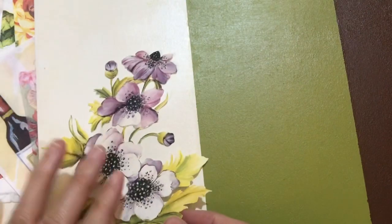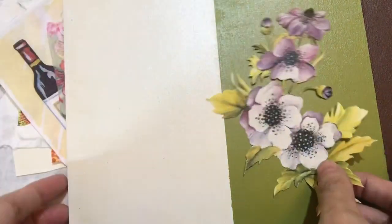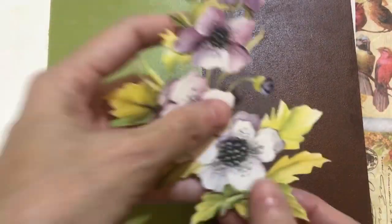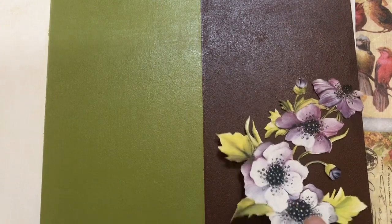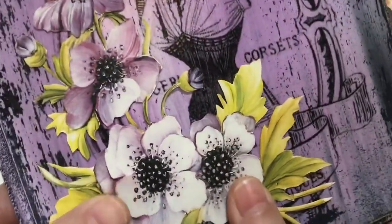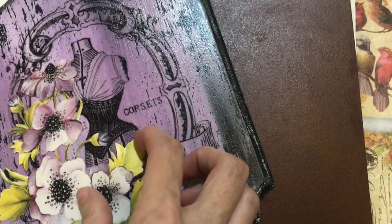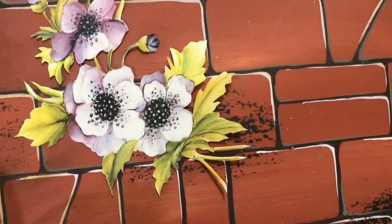This decoupage paper I already cut in detail. If I glue on the white color surface you can see it clearly. If I glue on the medium color surface it still can see the paper very clearly. Same if I glue on the dark color surface - you can still see the paper clearly. Even on a surface with a distressing effect or wood grain effect, you still can see it clearly.